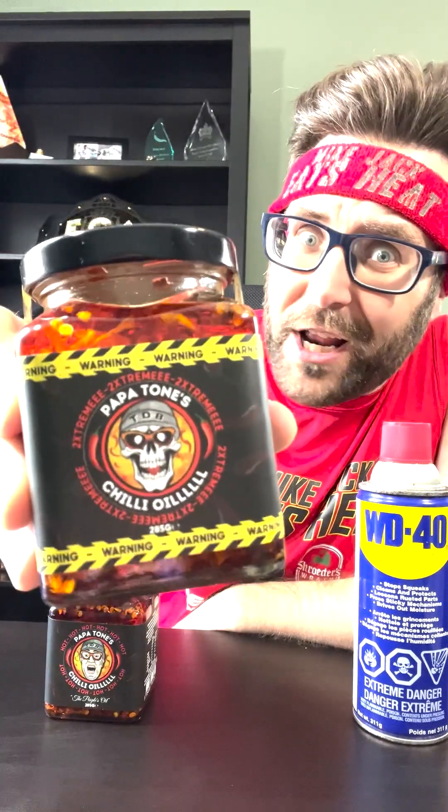Go check him out — he's hilarious and he does a lot of spicy stuff. So he's got two different chili oils here. There's the original Papa Tones Chili Oil and the Papa Tones 2 Extreme Chili Oil. Love the design of the packaging on this one. Lots of warning labels on here. Looks like Papa Tone has been turned into a skull, instead of his normal fleshy self.